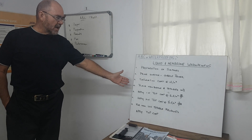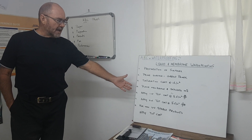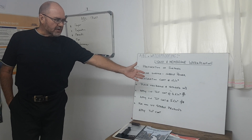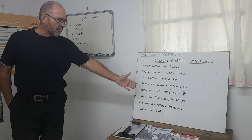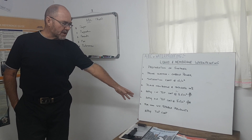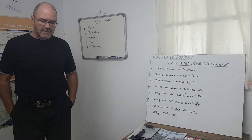The saturation of your membrane, the placing of the membrane, application of a first top coat, a second top coat in a crisscross fashion or basket weave pattern, and then if you have a non-UV stable product, a final top coat on that. So essentially it's a four-coat system.